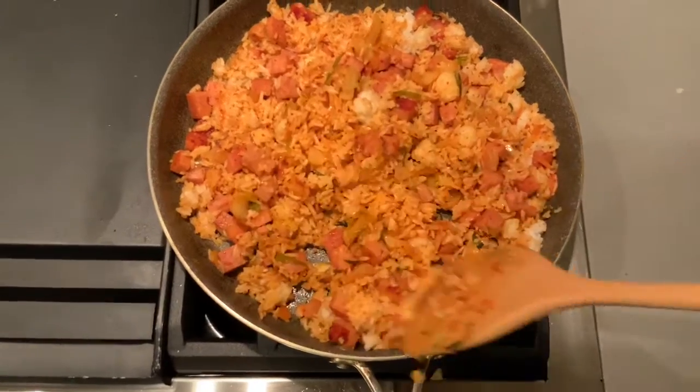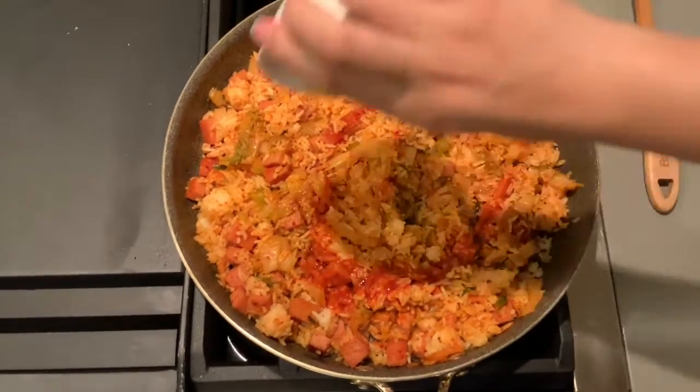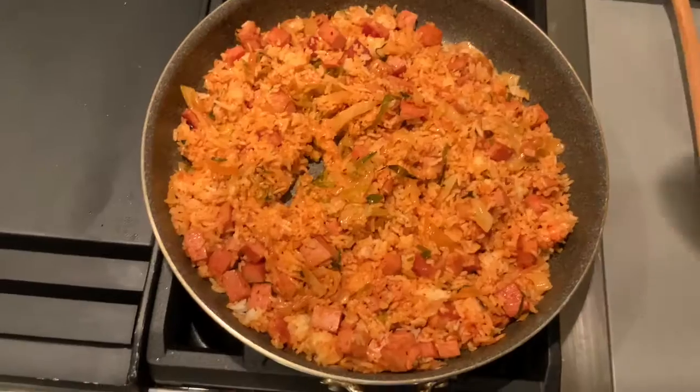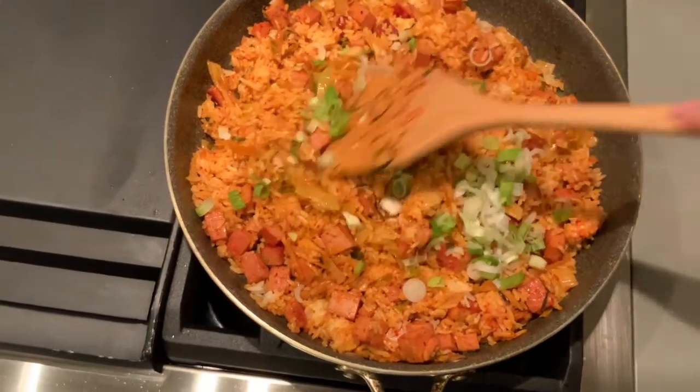Once everything is incorporated, put in your kimchi juice and sesame oil and mix. Finally, add in your spring onion, mix, and you're done.